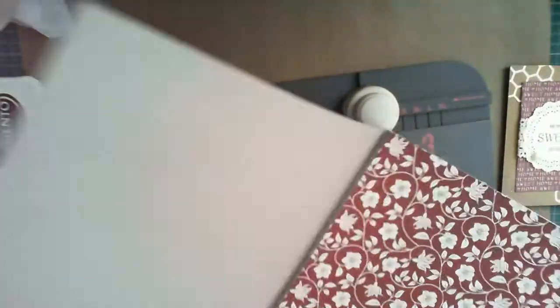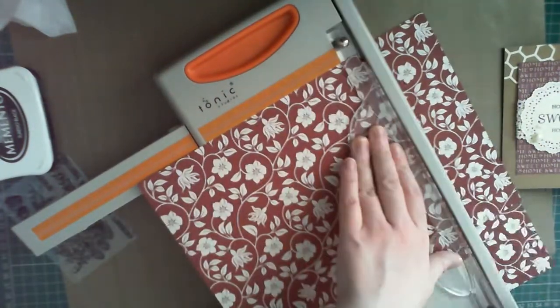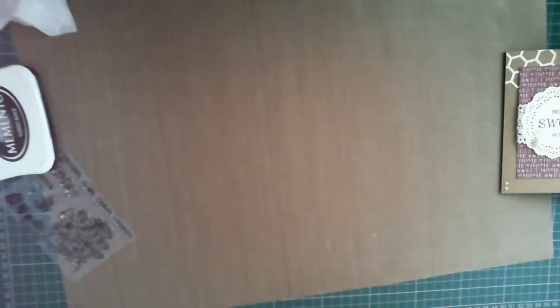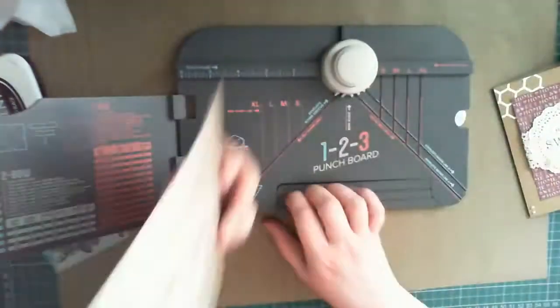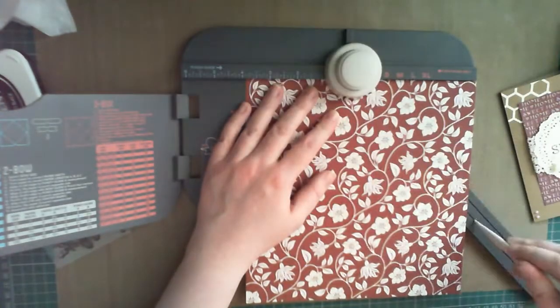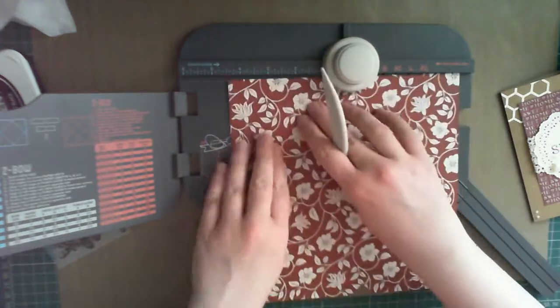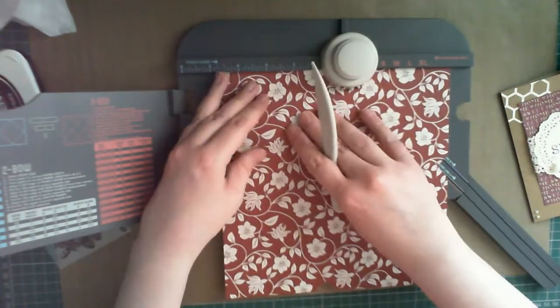To make the envelope, I'm using a 1-2-3 punch bar by Real Memory Keepers, and some 12x12 patterned paper from the works. You could use a standard envelope and dress it up to match the design, but I've really found that having this tool has opened up the possibilities for some odd-shaped cards and some impressive envelopes. Taking time on the envelope really gives the recipient a sense that this is something special and handmade, and it's not that difficult to do.